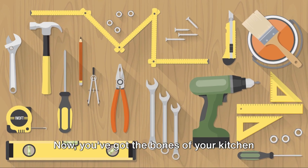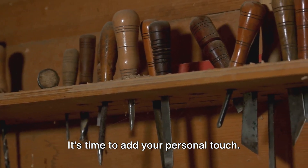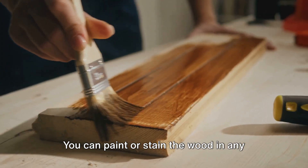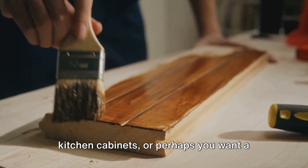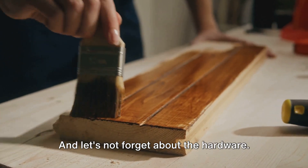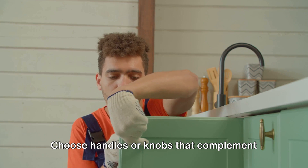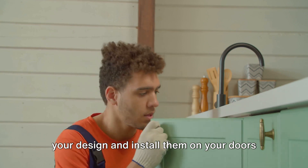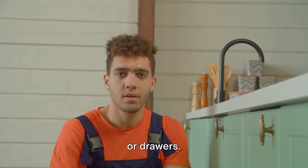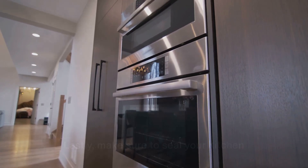Now you've got the bones of your kitchen island, but we're not finished yet. It's time to add your personal touch. You can paint or stain the wood in any color you like — maybe you want to match your existing kitchen cabinets, or perhaps you want a striking contrast. And let's not forget about the hardware. Choose handles or knobs that complement your design, and install them on your doors or drawers. It's these little details that can really make your kitchen island stand out.